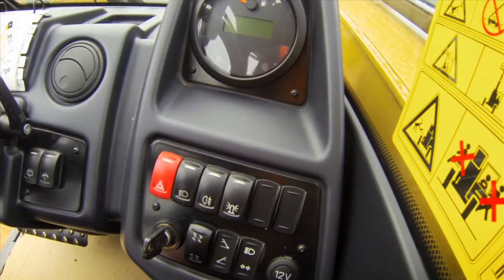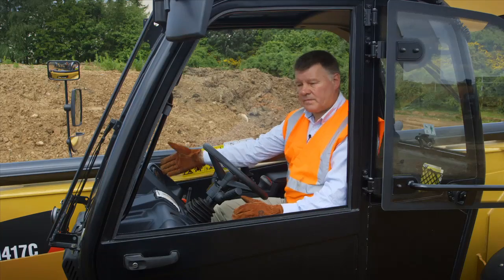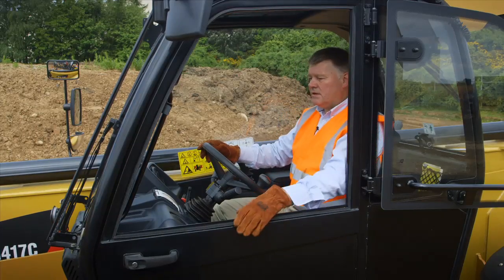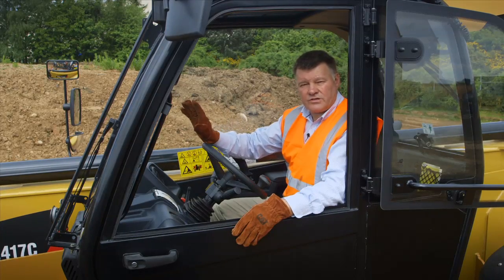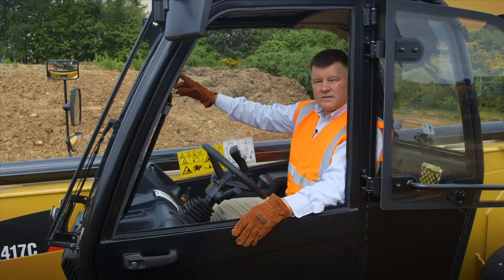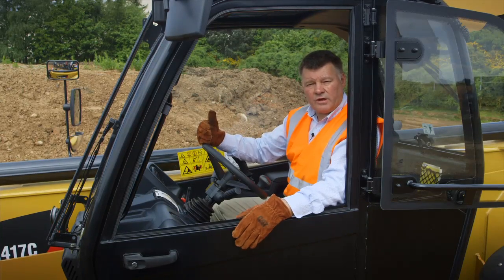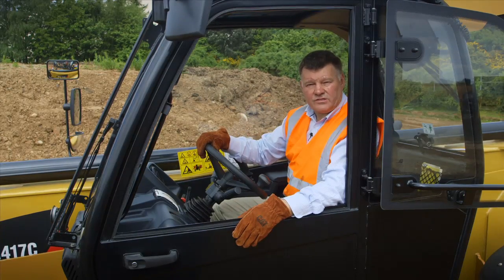Switches are well laid out and simple to use, and a very simple logical display here at the front. Up here we have the LSI system. The LSI, or longitudinal stability indicator, warns the operator when he's becoming unsafe and his load has gone out too far. The lights will come on in sequence, and when he's getting to that critical period the hydraulics will slow the machine down and then eventually stop the machine before it comes into an unsafe situation. The LSI complies with EN 15000 regulations of course.